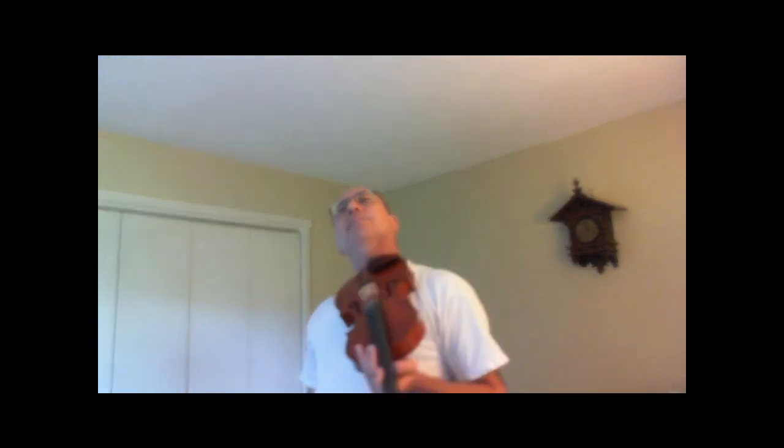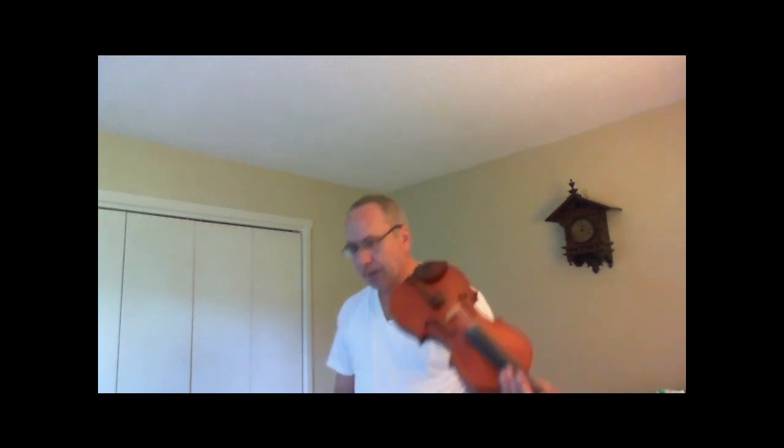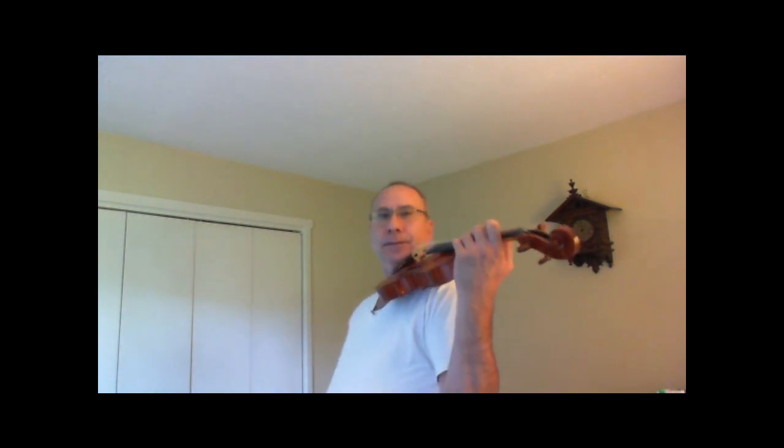Smiley, this is for you. No chin rest, basic hold — light, like this. See, like it could just fall.